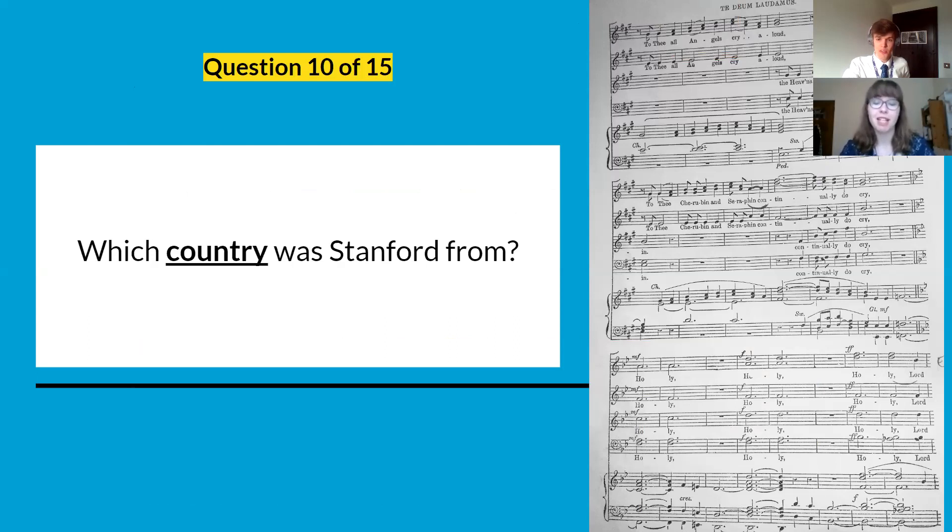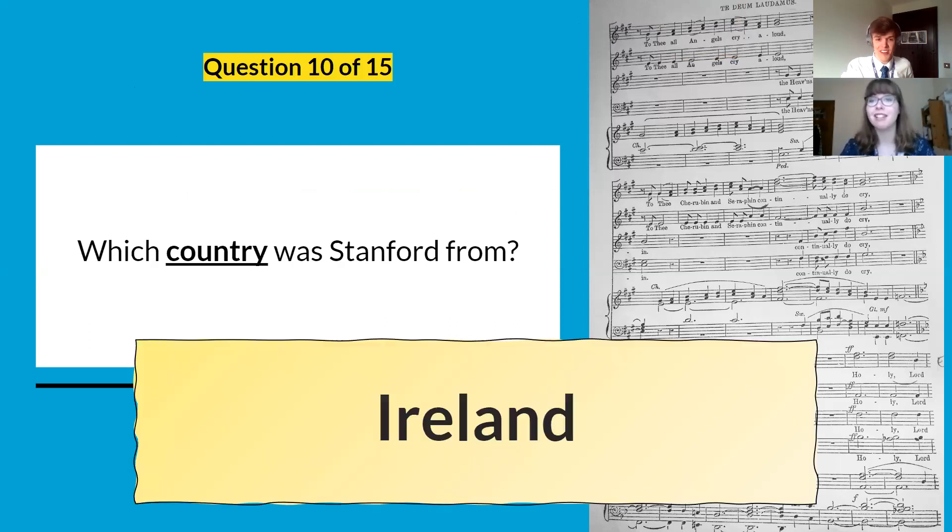Question ten: what country was Stanford from? He is from Ireland. Well done if you knew that fact — a bit of a rogue one, so don't worry if you didn't know it. You should know now.